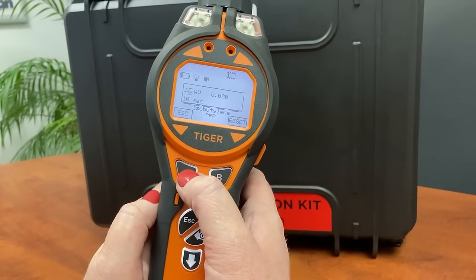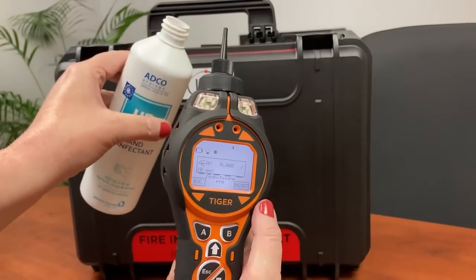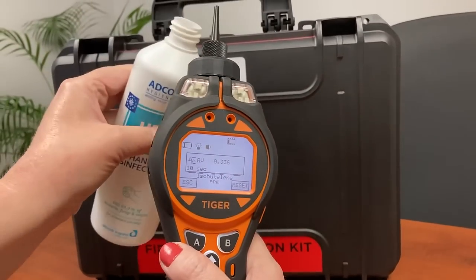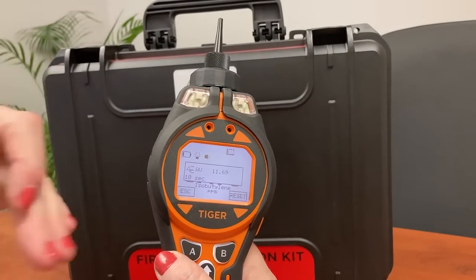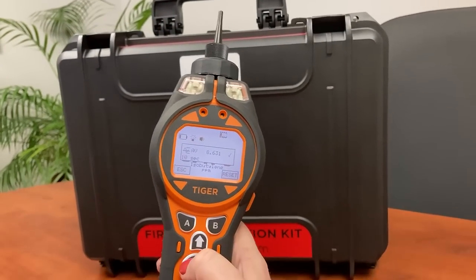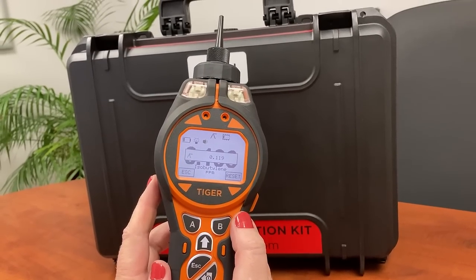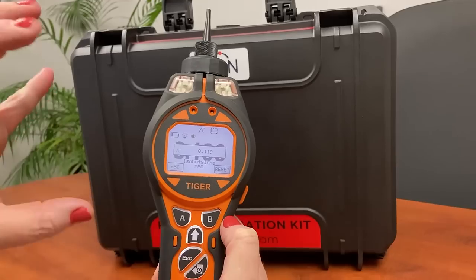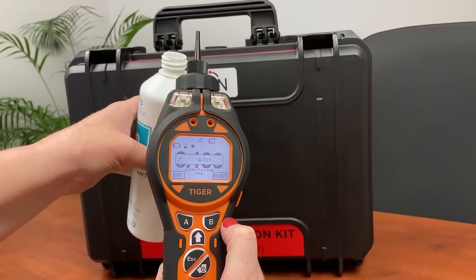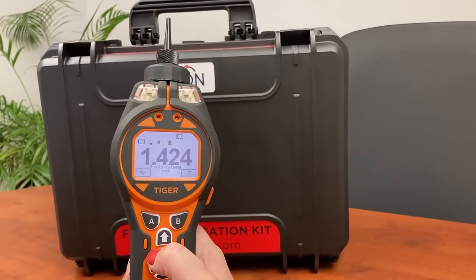The next hotkey is our rolling average, which records over a period of 10 seconds. At the end of the 10 seconds it will give us the average value, tick it, and data log it. On the right hand side we've got peak, which records our highest level detected. Both the average and the peak values are measurable when they are open on the screen — peak gives you the highest value detected at that time and stores it on screen.